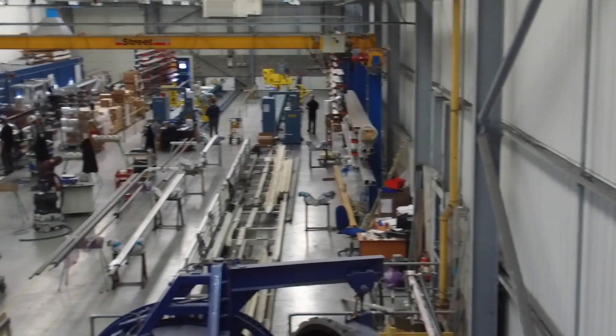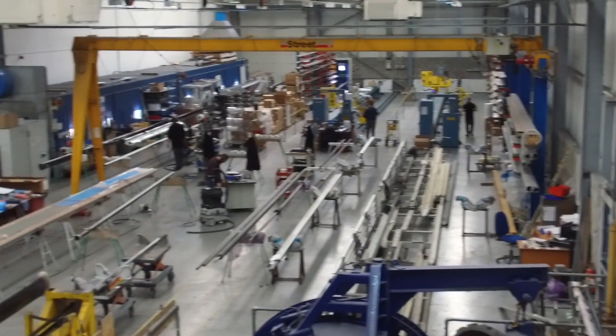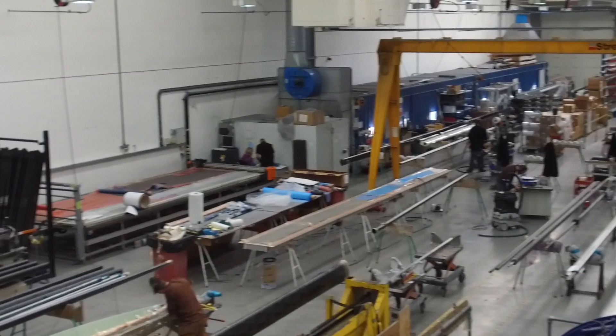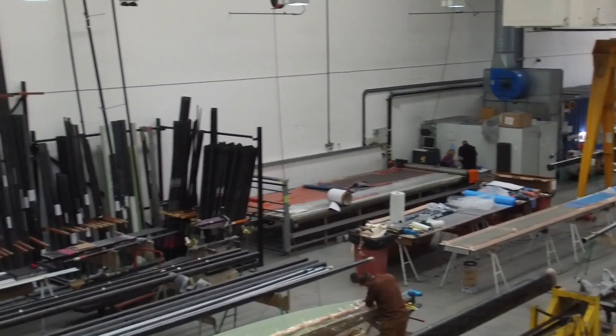Hi, I'm Steve Norbury, Managing Director of Selden Masts in the UK, here in Gosport. We are part of the Selden Group, the world's largest manufacturers of spars, and the factory that we're in today is where all of the Selden dinghy spars are manufactured.